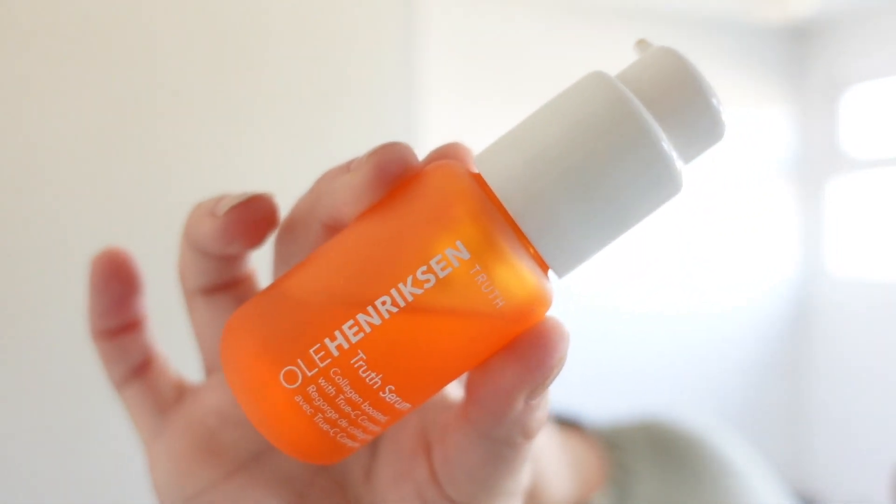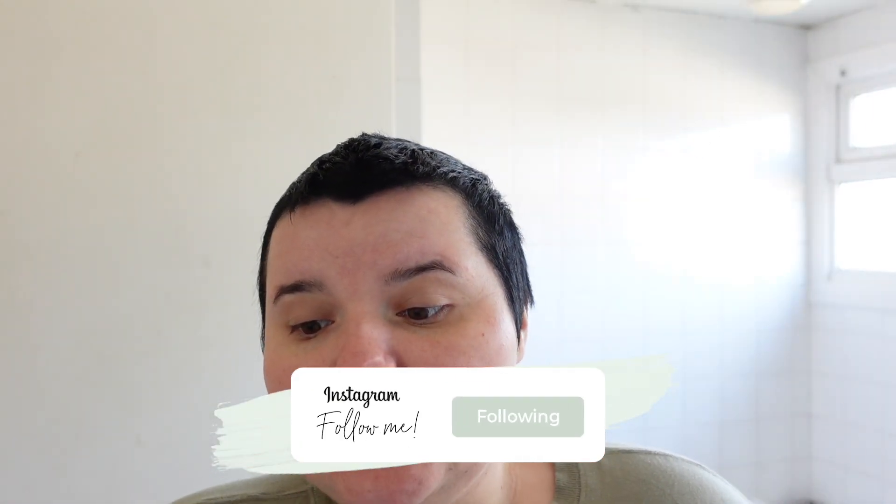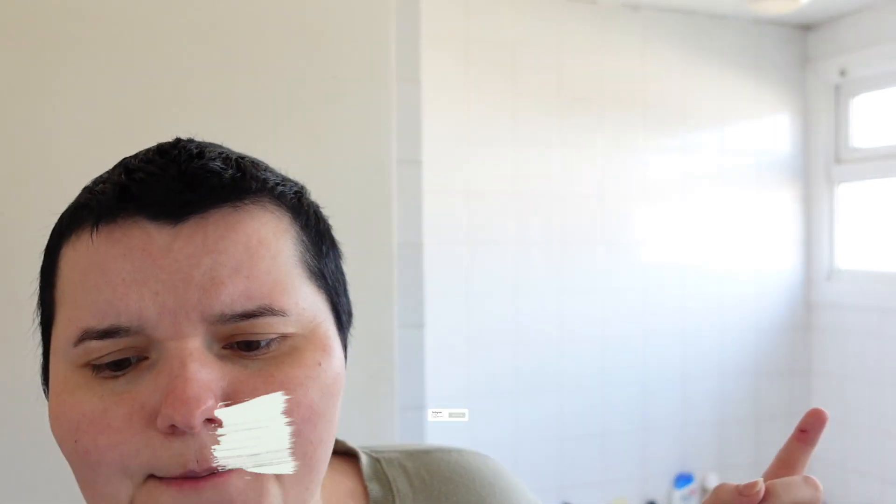Next I'm going to use a serum — the Ole Henriksen Truth Serum. It's really good, it's a collagen boost with True C Complex. You only need a tiny amount — just put a little on your finger and apply it like that.